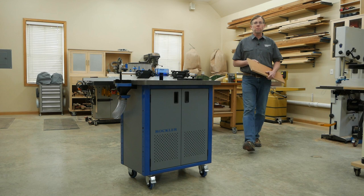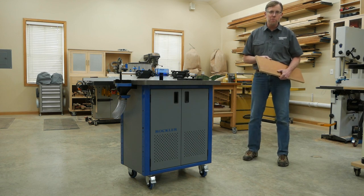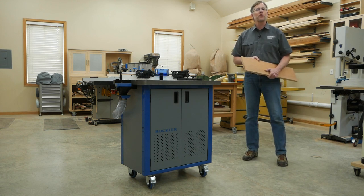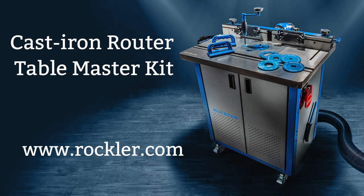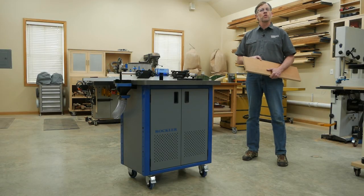So if you're ready to step up to the last router table you'll ever need to buy, treat yourself to Rockler's cast iron router table master kit. Its features and performance will help take your routing to the next level. You can see it at your local Rockler store or at rockler.com. I'm Chris Marshall with Woodworkers Journal Magazine and Rockler, and thanks for watching.